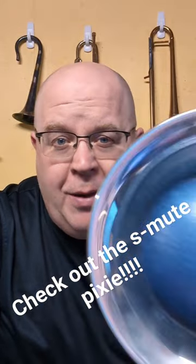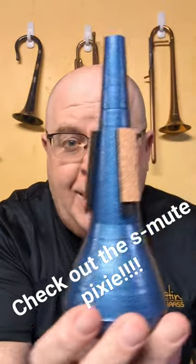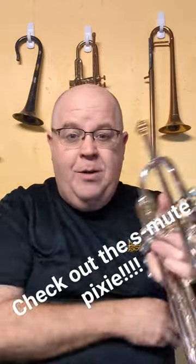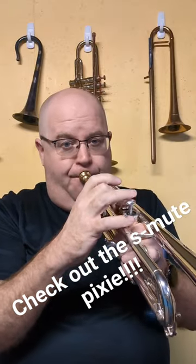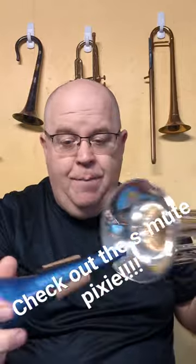Today's quick short video is all about this guy — another great mute from our friends at S-Mute. This is the S-Mute Pixie Mute. Here's a trumpet sound, very lo-fi, and here it is with the Pixie Mute.